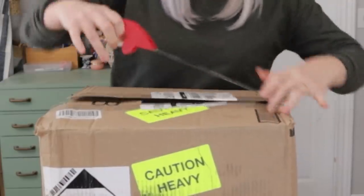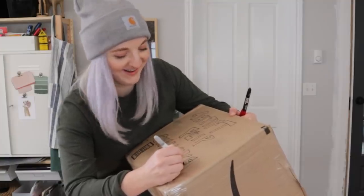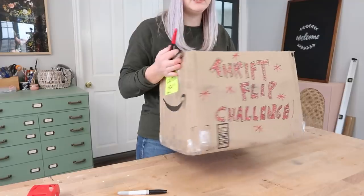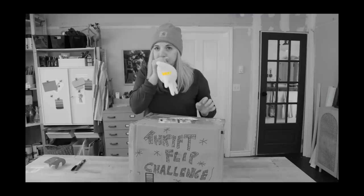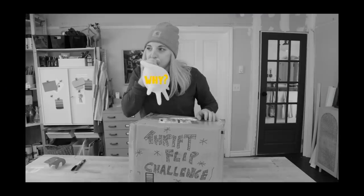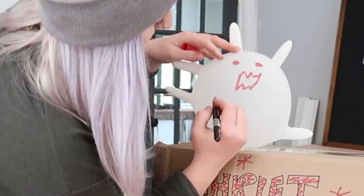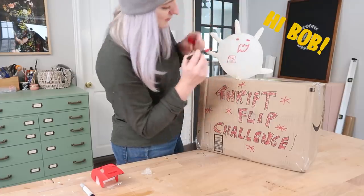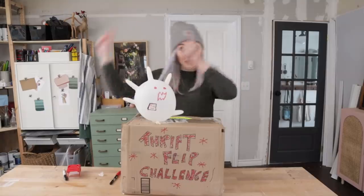Okay, so we need to box these items up. My package is ready to pass off, so let's go.